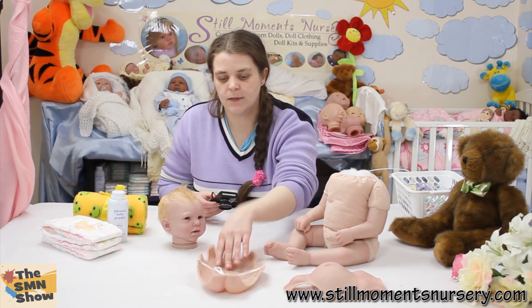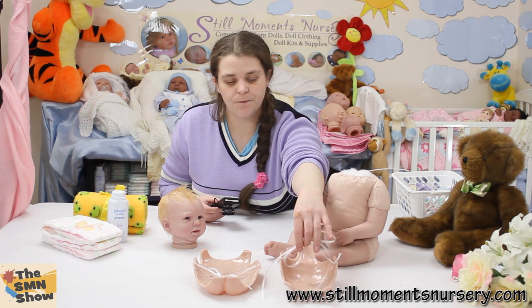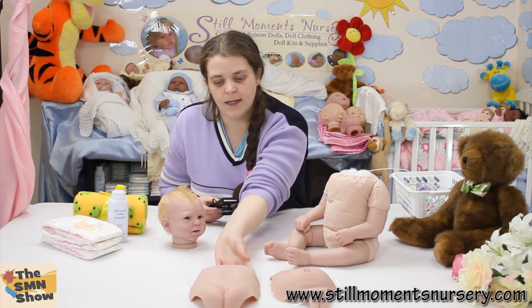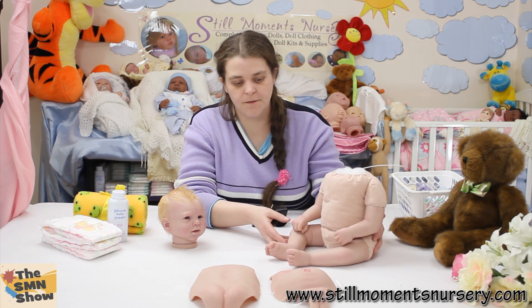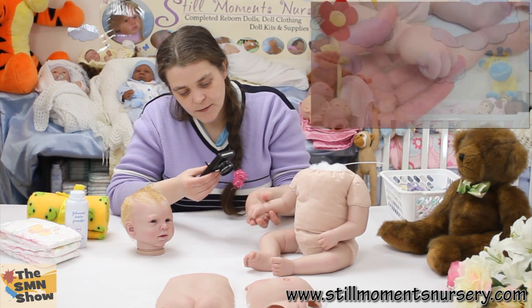I've also done the ties on both of these, so she can tie one on or she can tie both on at the same time. Her body is all weighted and filled as well, so all her limbs have been weighted and painted.